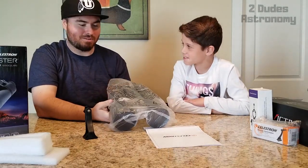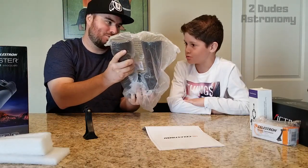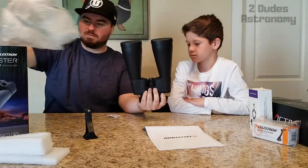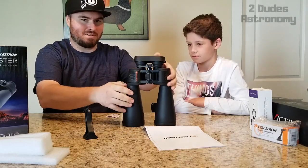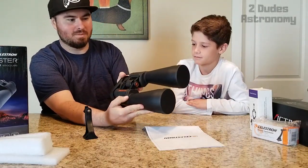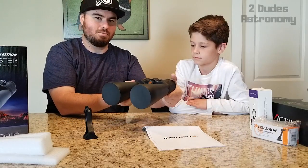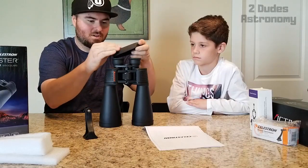They look a lot smaller in the pictures, but when you actually get them they're quite large. They also come with a soft cover over the back eyepieces and two lens caps over the front objectives.